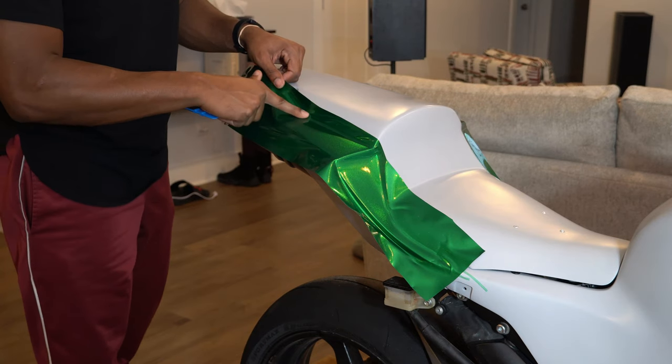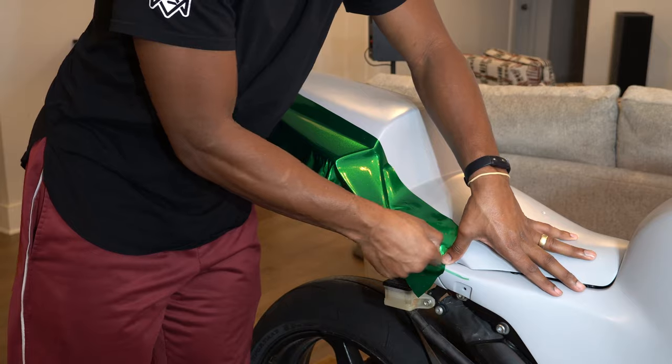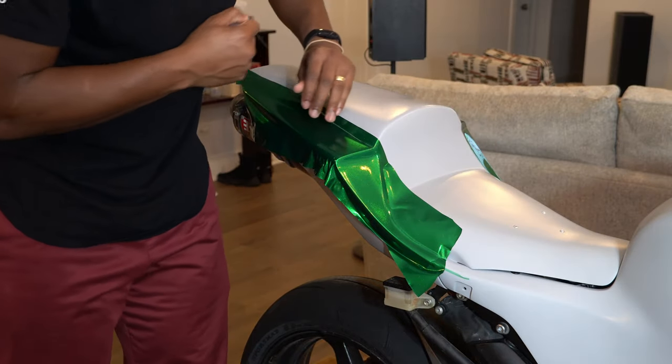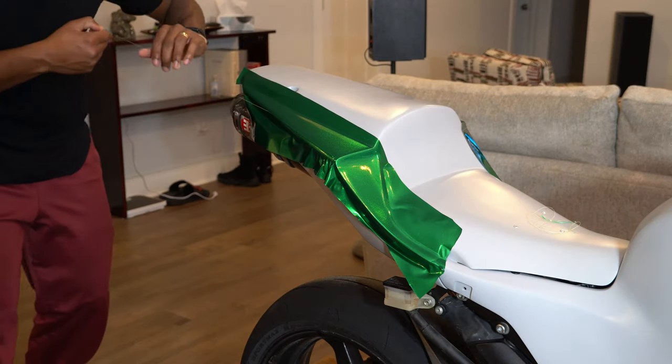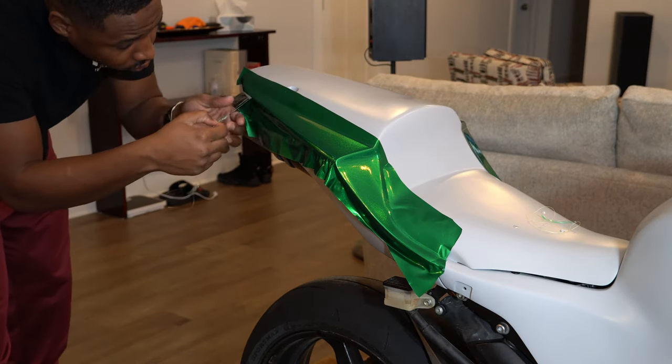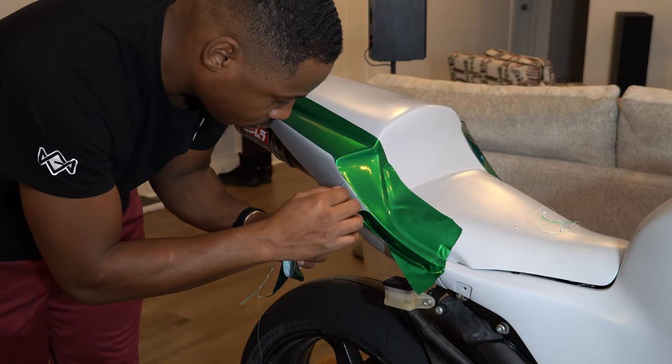One of the most important things besides surface prep is planning, especially with a motorcycle. I designed this wrap to use multiple colors so I can use multiple pieces of vinyl and wouldn't have to try to single-wrap anything. When you single-wrap a piece, you run the risk of it failing later because you might overstress the material and it could wind up not looking as good as it potentially could.